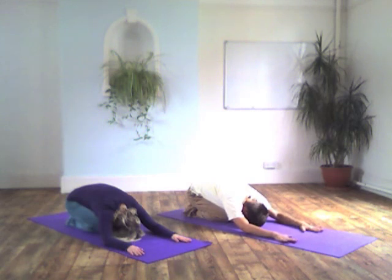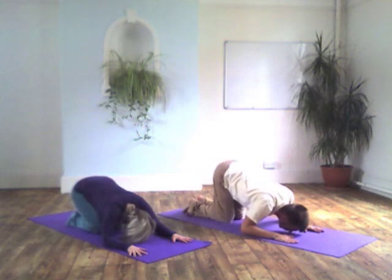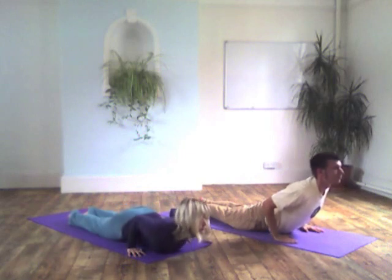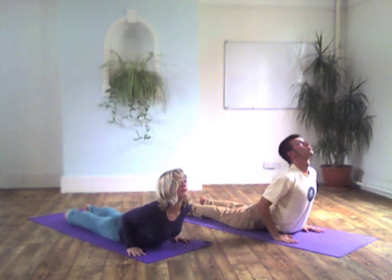Inhale. From here, placing the hands shoulder width apart. Inhale, as you start to glide forwards, just like a snake. The energy here comes from the tip of your toes, moving through your legs. Be strong through your core, lift your pelvic floor. Pelvis stays grounded, shoulder blades drawing down your back, lifting up into this lovely cobra posture.